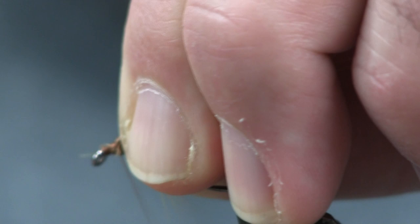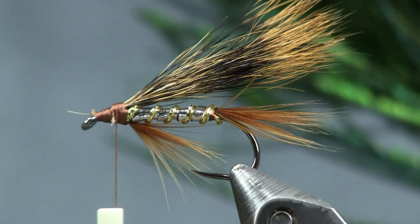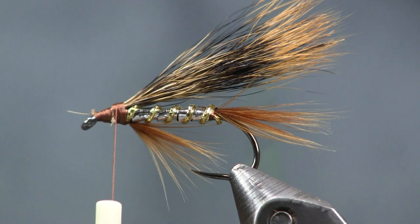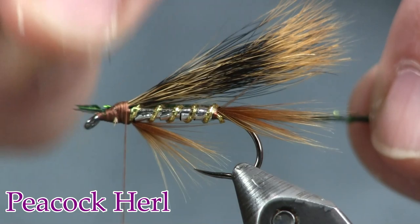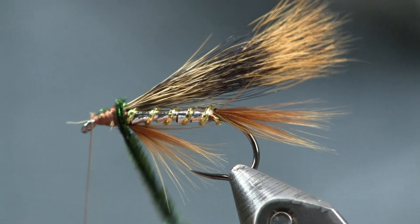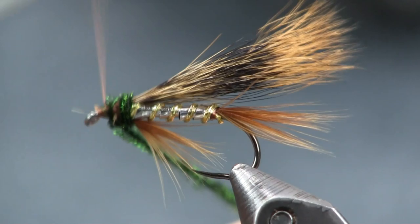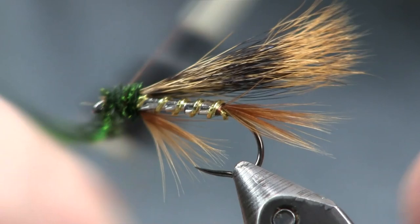The last thing I'm going to put on is some peacock herl. I'll take two strands of peacock herl and tie them in by the tip end, going back a little bit to get into a stronger feather. Trim that off and wrap it forward — you can do it with one strand if you want, but I like two to make it a little bit fuller. Just wrap it forward to right up behind the eye. Don't make it too big and crowded, then come in and make a nice little whip finish head on it.